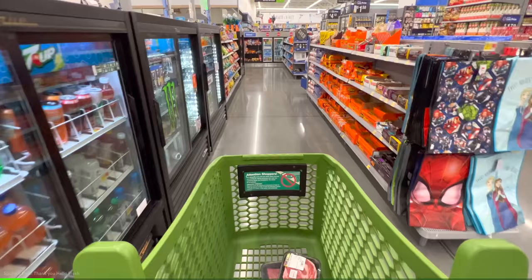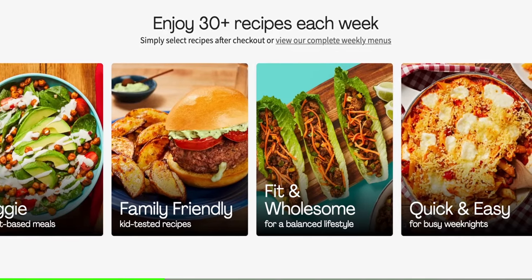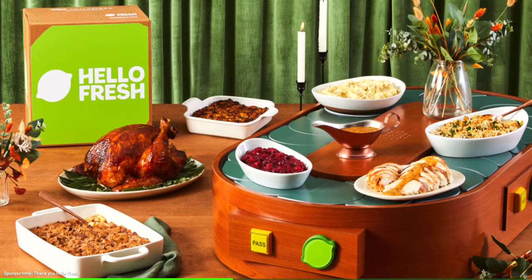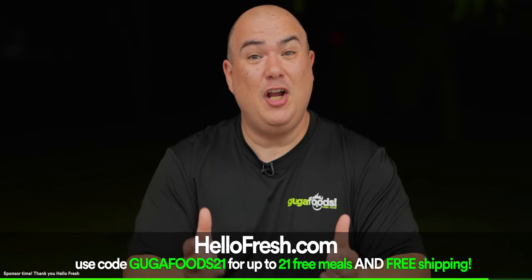Does that look good or what? But before we try it I want to thank today's sponsor HelloFresh. For those new year's goals, HelloFresh is here to help you achieve them — skip the grocery store and take control of your time and budget with delicious recipes delivered right to your door. With over 35 weekly recipes, choose calorie smart and carb smart options, or customize meals by swapping proteins or sides. HelloFresh's festive fare collection features limited-time recipes made with seasonal produce and premium proteins, and HelloFresh is cheaper than grocery shopping and 25% cheaper than takeout. On my editing days I always go to HelloFresh to balance my diet easily. Go to HelloFresh.com and use code GOOGAFOOTS21 for 21 free meals plus free shipping. Thank you HelloFresh for sponsoring this video — now let's get right back to it.